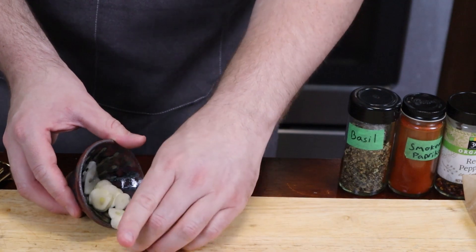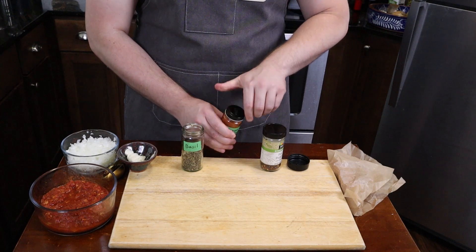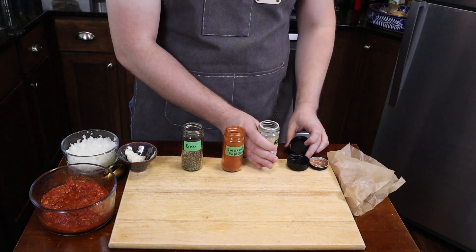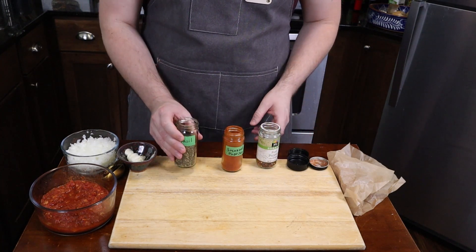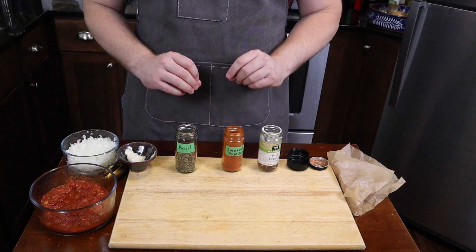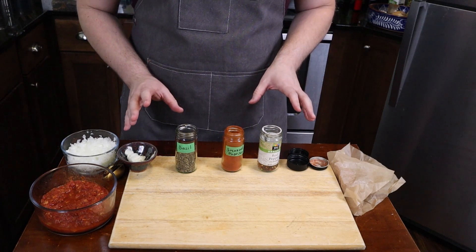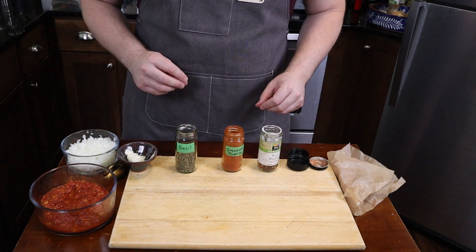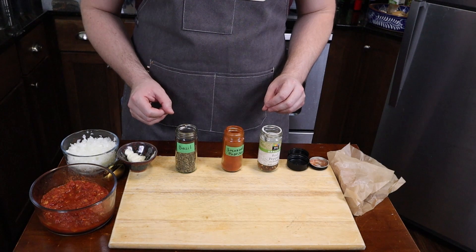We'll put that in a little ramekin. Now lastly, spices. I really just like to have my spice jars out. I'm good at estimating how much I need and sprinkling it on — I know these things by feel, and you only get good at that by doing it a lot. If that's something you're interested in trying, you're going to over- and under-season a lot of food until you get it right. But once you do, you don't need to do this step.